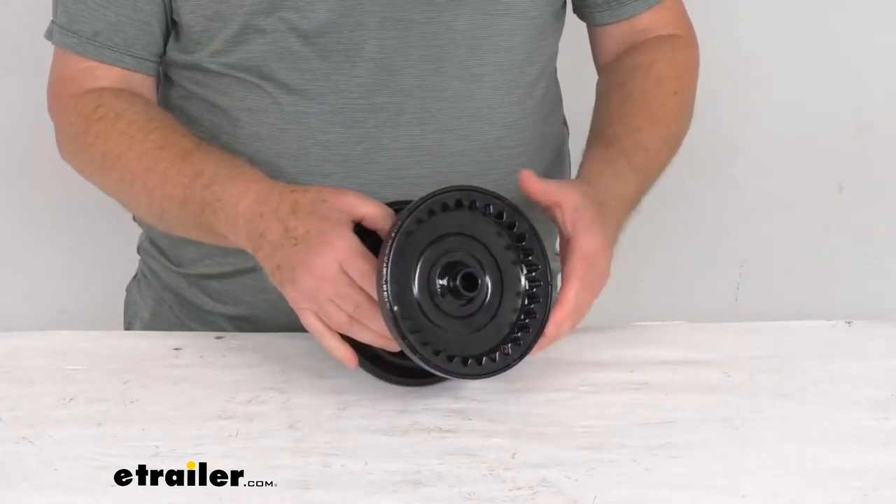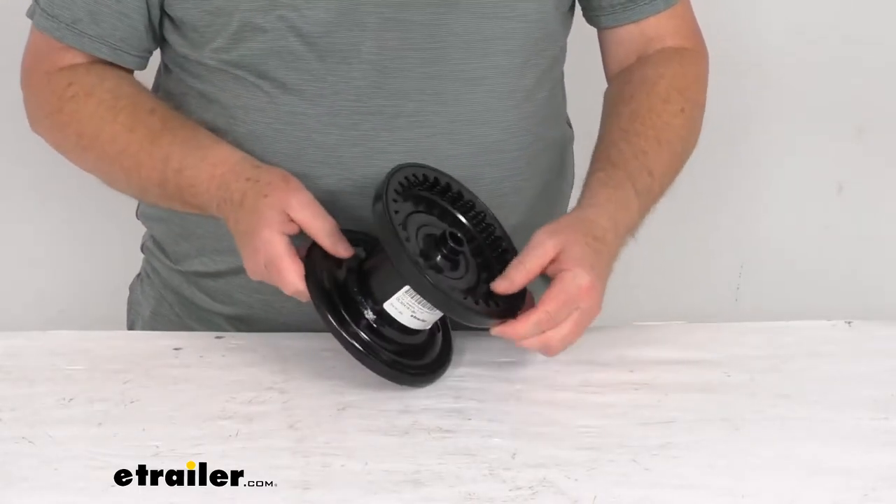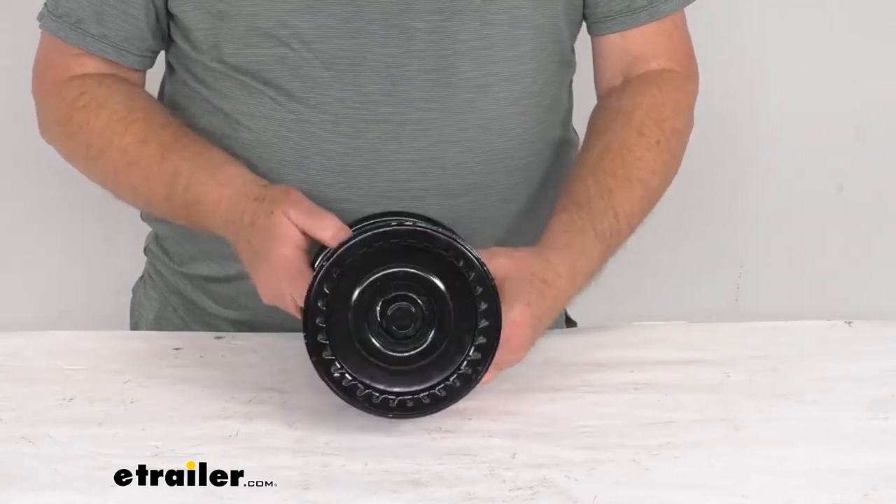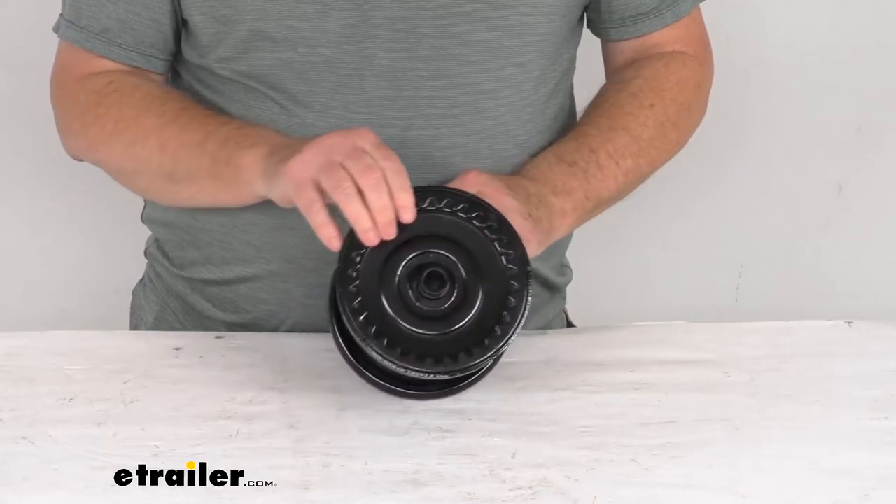Both of those winches we do sell separately on our website. This does have a nice black powder coat finish on it to resist corrosion. Total weight capacity on this drum is 3,500 pounds.